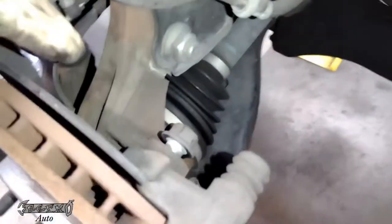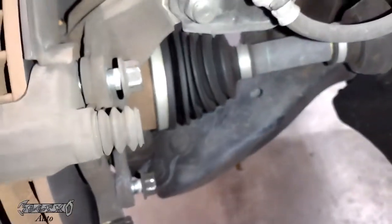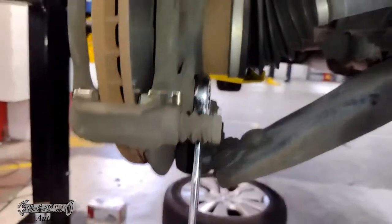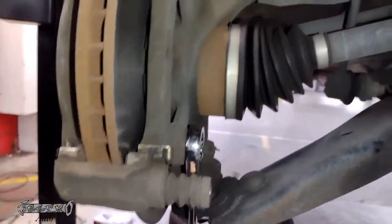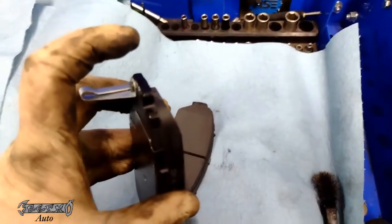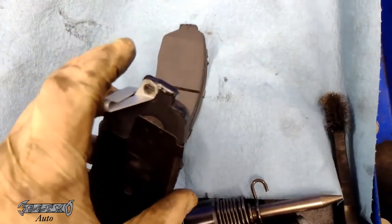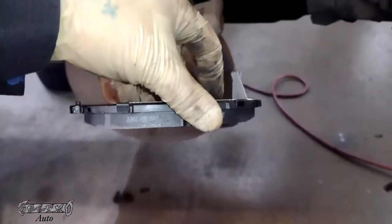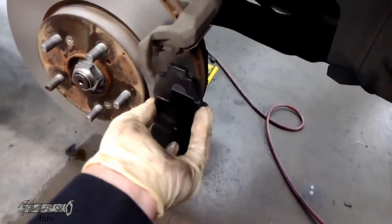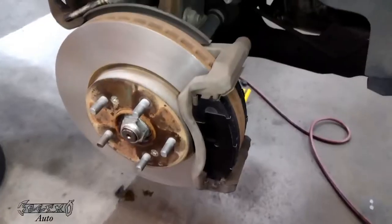We'll get this back on here and put our 19 millimeter bracket bolts back on and tighten them down. I'll put torque specs in the description box — I'm going to torque these off camera. Once the bracket's on, I'll put my pads on. I put a little bit of brake lube on the ends of the pads, just a tiny bit — don't go crazy. The pad with the sensor goes on the inside; sensor goes on the bottom, because that's the pad that's going to wear out the most in that exact spot. So you want your sensor there because it'll start making noise before the other side goes metal to metal.